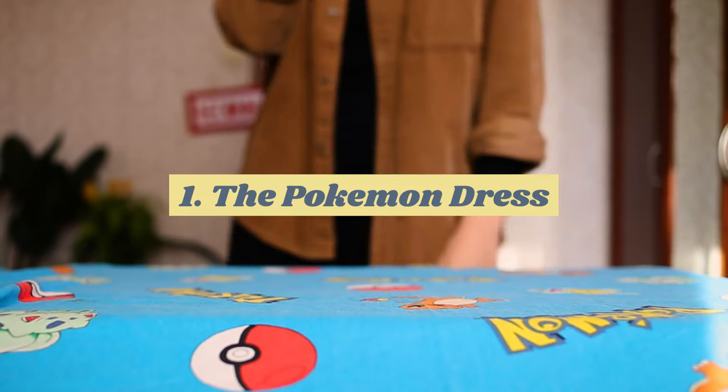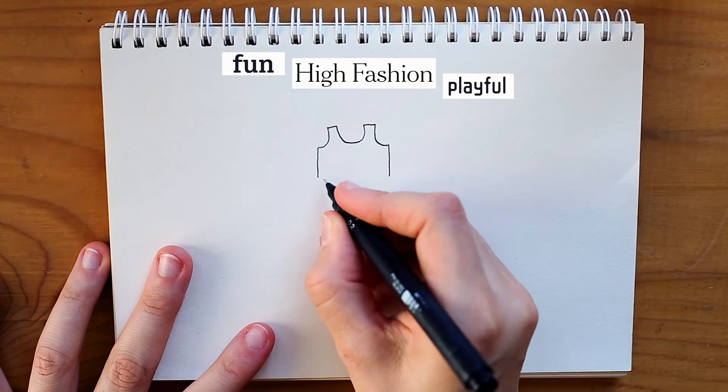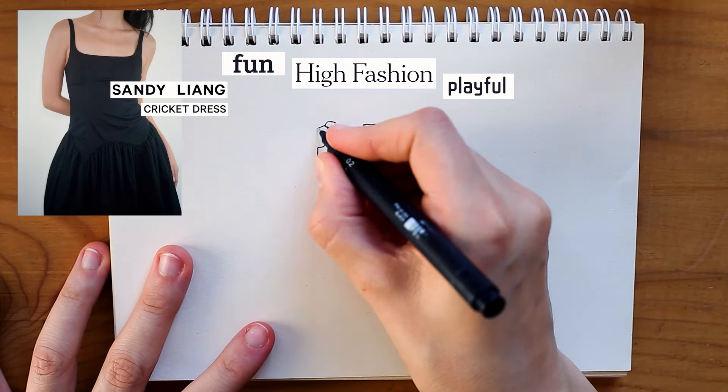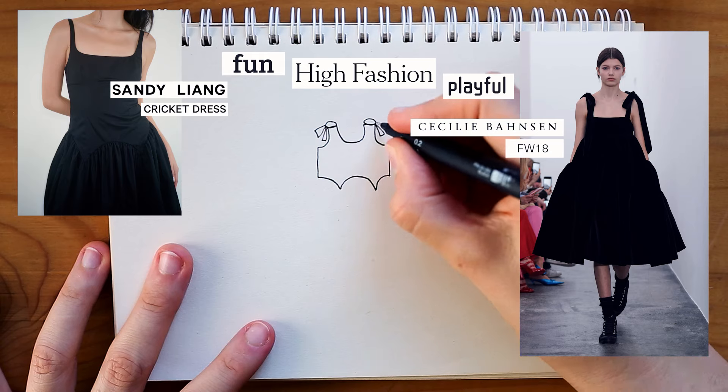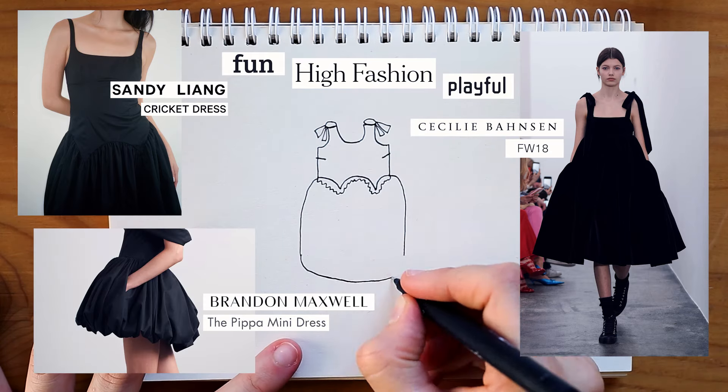I wanted the design for this dress to be kind of high fashion but also still fun and playful, so I decided to go for a scalloped waist with long straps that tie into bows at the shoulders, a little organza ruffle at the waist, and a nice and puffy bubble hem.